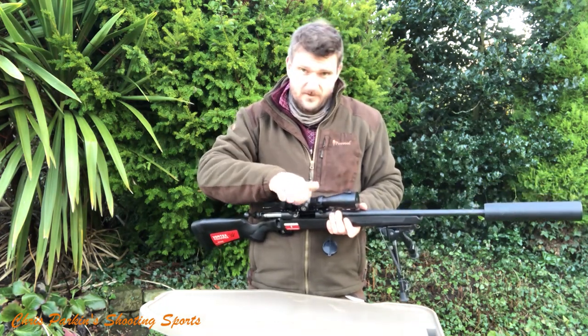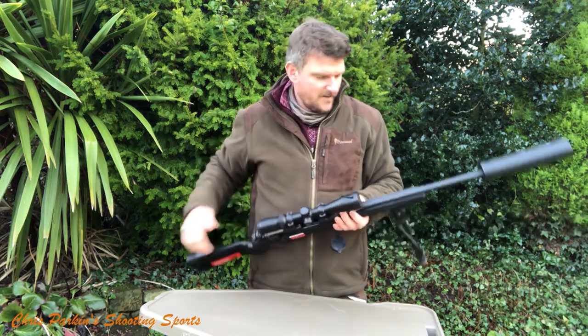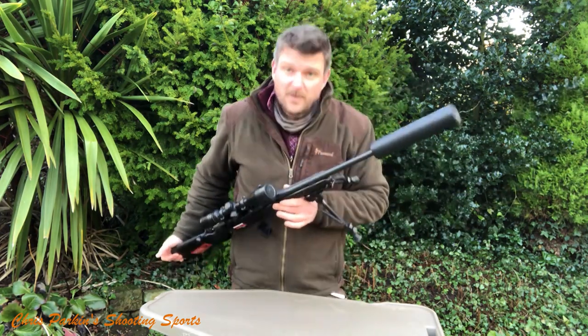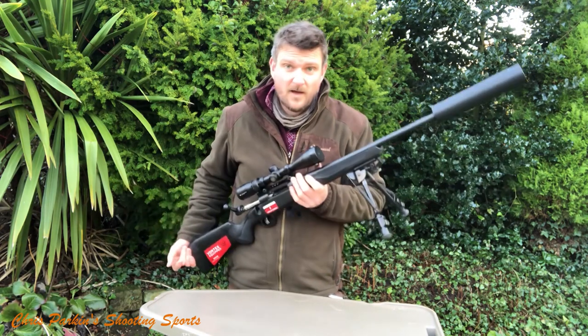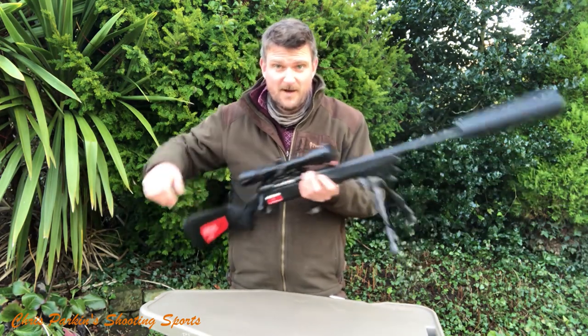You'll need to check with your dealer for the UK retail price — I know the RRP but I won't be quoting it on YouTube. So if you like this gun and want to see a full review, please like, subscribe, and comment. Let's get some traffic moving on YouTube and go from there. Thanks for watching — bye for now.